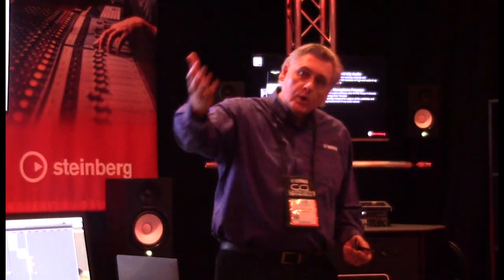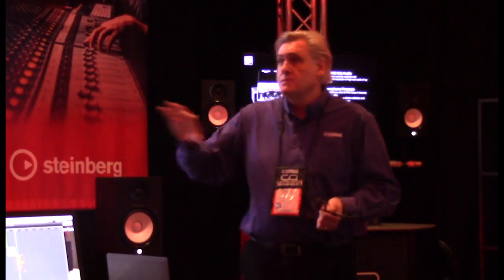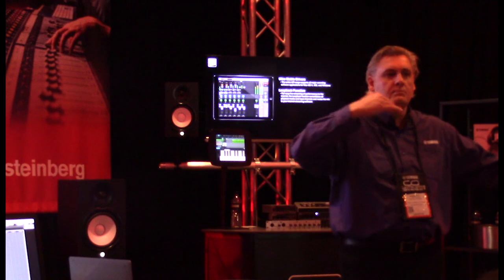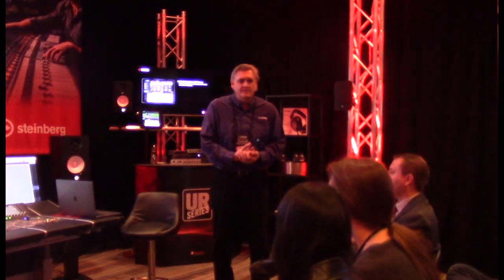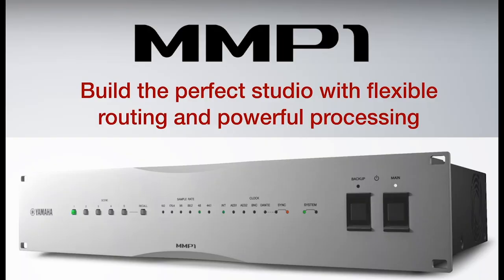You don't obviously need a dedicated controller — everything can be done with a keyboard and mouse. This box doesn't care what kind of DAW or source you have. It will take anything Dante, anything AES/EBU, anything analog. Thank you very much. If you have any questions or want some hands-on time, please come in closer and take a look at it. Thanks so much for listening.